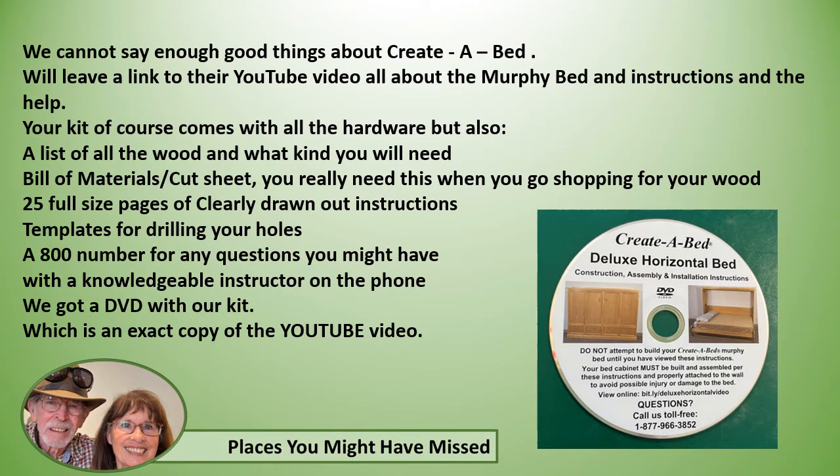Now we cannot say enough good things about Create-a-Bed, and we will leave a link to their YouTube video which is all about the Murphy bed, instructions, and help. Your kit comes with all the hardware but also a list of all the wood and what kind you will need — a bill of materials and cut sheet — and you really need to take this with you when you go shopping for wood. There are 25 full-size pages of clearly drawn-out instructions, templates for drilling your holes, and an 800 number for any questions you might have with a knowledgeable instructor on the phone.